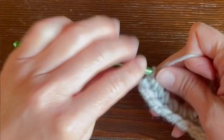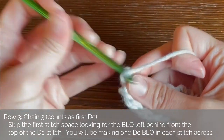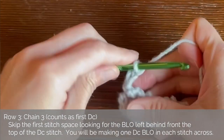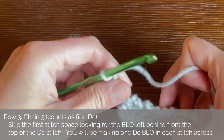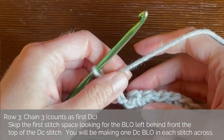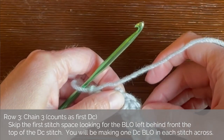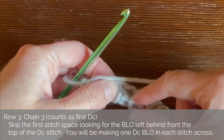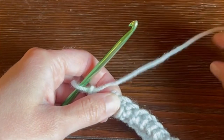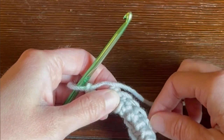Now let's move on to row three. For row three, we will chain three — one, two, three — and we do not turn. We are still working the same side, but what we are going to be doing is making a double crochet stitch in that back loop that got left behind because we worked the single crochet stitch in the front loop only. We're going to be working a double crochet stitch in that leftover back loop only.